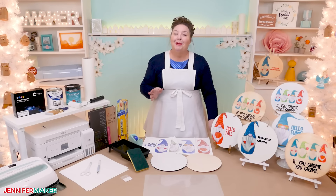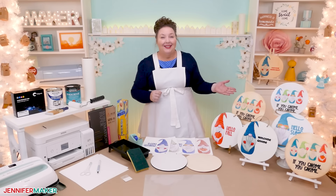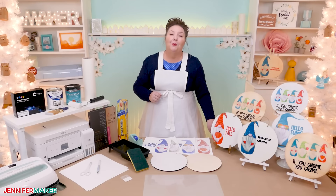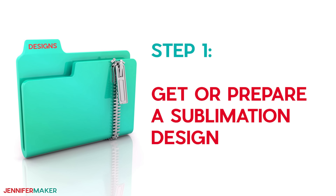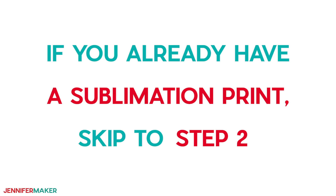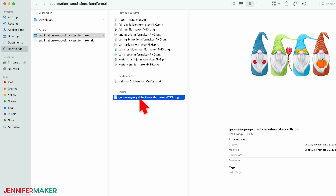Now let's go through the sublimation of wood process from start to finish. I'll show you how to customize one of my free gnome designs using free Google software. You can find the gnomes in my free resource library. Step one: get or prepare a sublimation design. If you already have a sublimation print ready to go, you can skip to step two to learn how to put it onto wood. But for those who are newer to sublimation and need some help with a sublimation print, let's talk about that first. Sublimation printing requires high-quality design files for the best results. You can use my cute gnome designs to get started and practice.